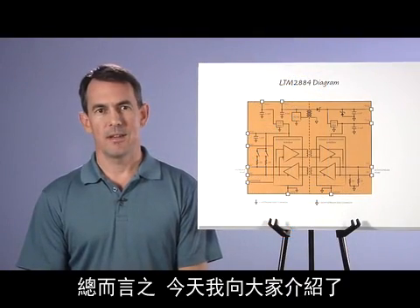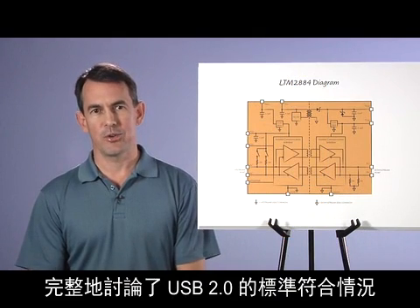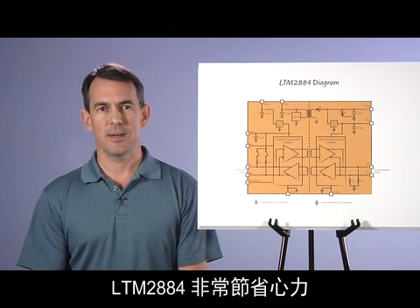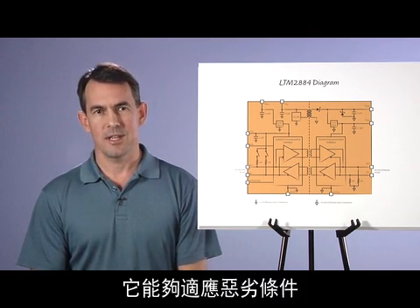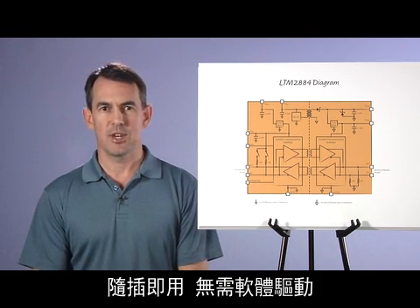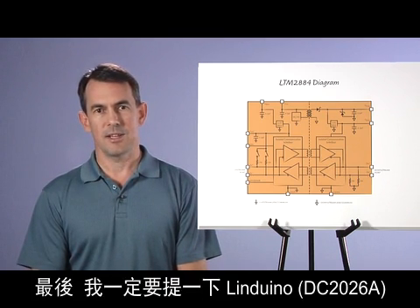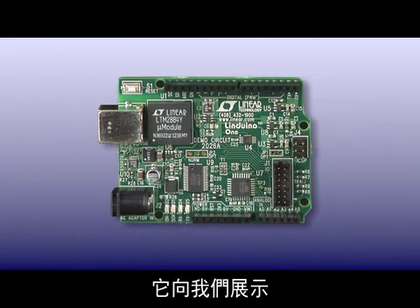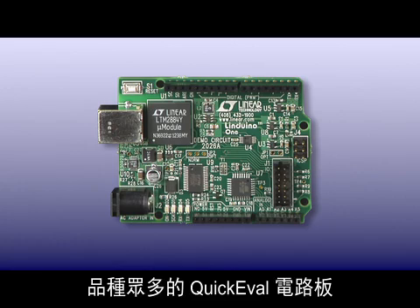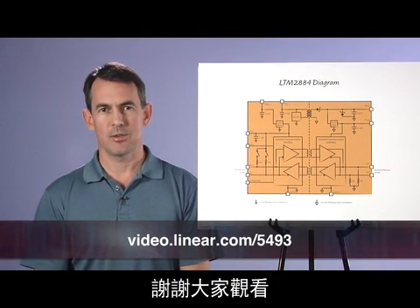In summary, I have shown you the functional features of the LTM-2884, thoroughly discussed USB 2.0 compliance, and demonstrated straightforward, high performance, and very rugged operation. The LTM-2884 simply works — it handles harsh conditions, provides plug-and-play operation without requiring any software drivers, and is available to evaluate on several Linear demo boards. Finally, I want to be sure to mention Linduino, which showcases LTM-2884 providing isolated access to Linear's wide offering of quick eval boards. Please visit Linear.com for more information. Thank you for watching.